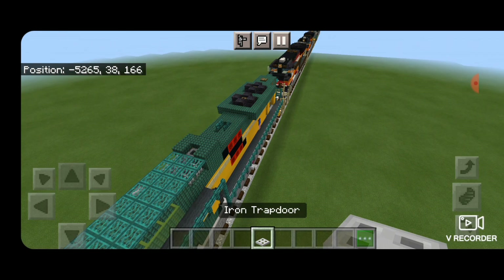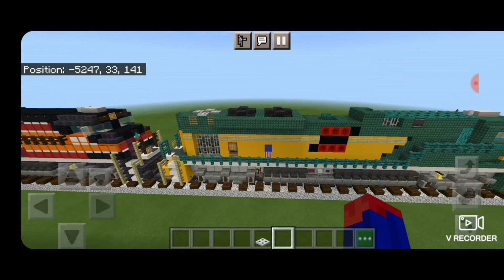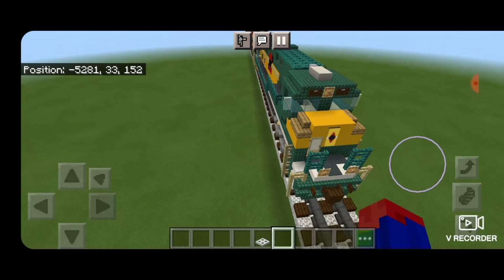One more thing — come to the back on top and surround the oak trapdoor with iron trapdoors for the back fan. And there we have it folks — we've completed Union Pacific 1995, the Chicago Northwestern Heritage Unit. I hope you enjoyed the build. Thanks for watching, don't forget to like, comment and subscribe. Everyone have a great week — stay safe out there railfans.